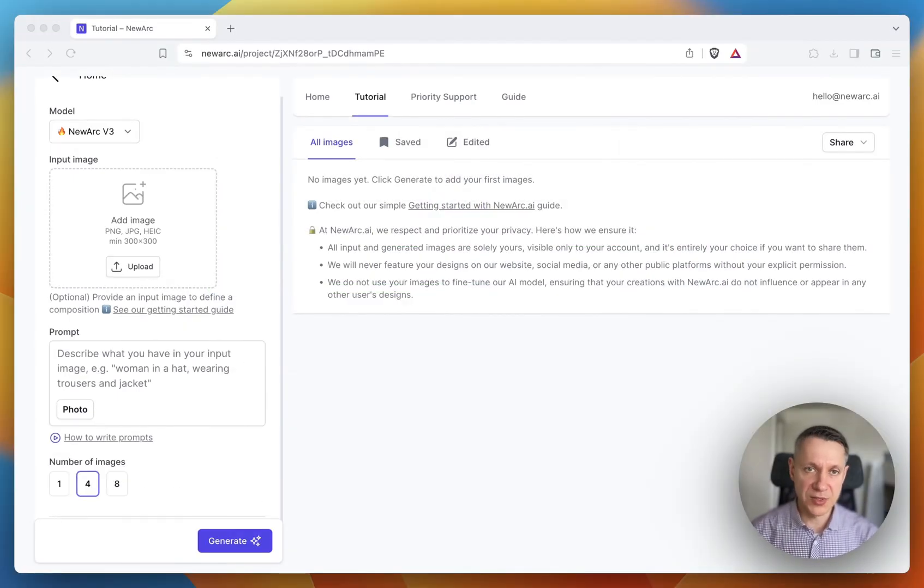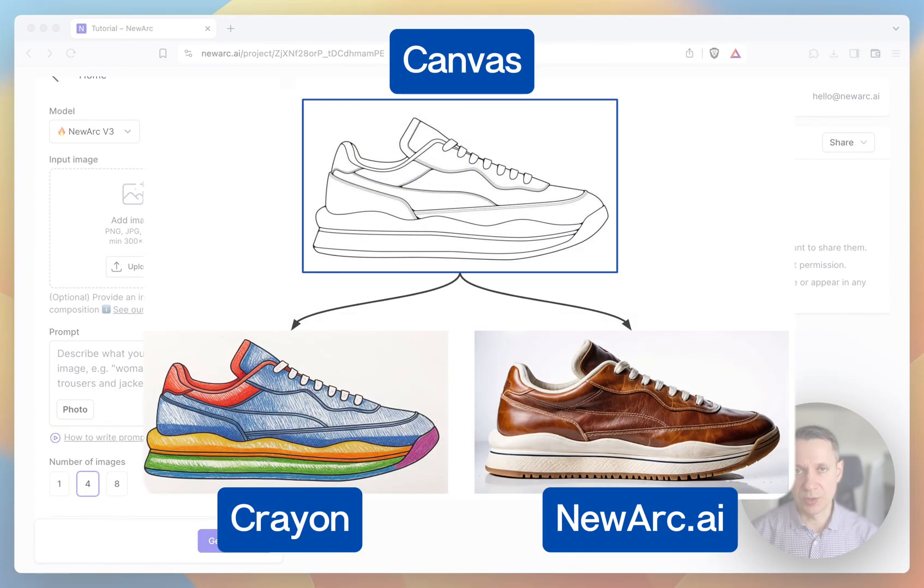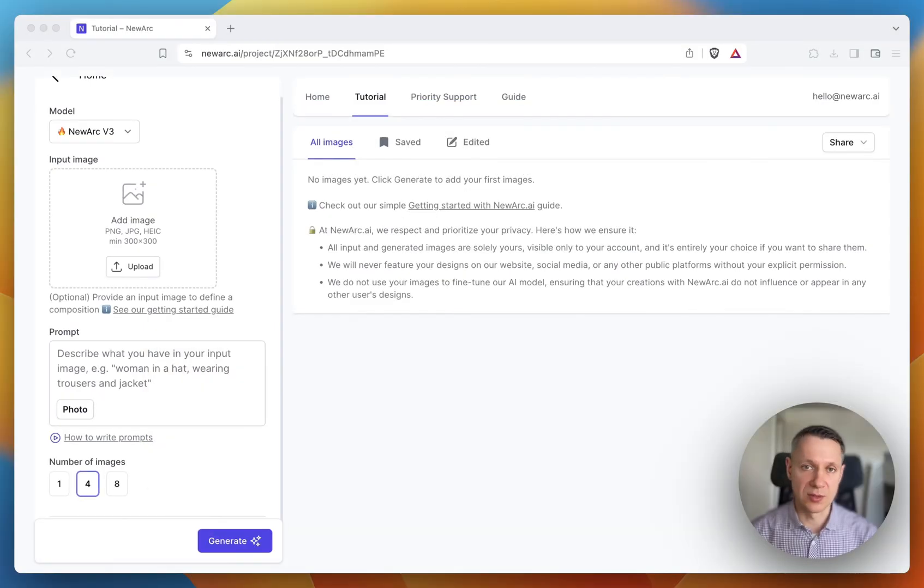The first thing you need to know is that your input image is like a page from a coloring book. It's a canvas that the AI will turn into a photo instead of using crayons. That's why you need to prepare your input image following these simple rules.